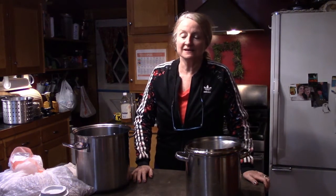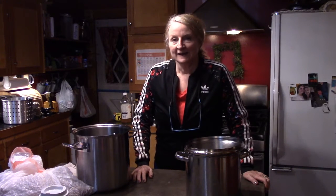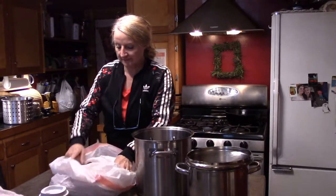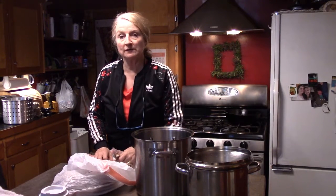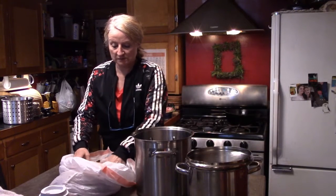The beet leaf soup turned out well and the kids liked it. Everyone said I made it a little salty, which is unusual since they usually complain I don't add enough salt. I'll post some pictures of what it looked like. I made it with chicken stock, but you could use vegetable bouillon and then it would be totally vegetarian. I'm also going to take all the leftover turkey bones and scraps and boil those to make my own turkey broth.